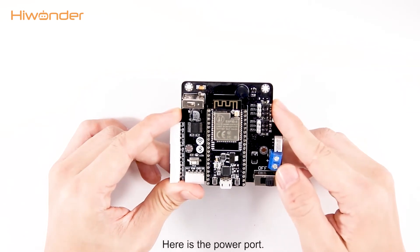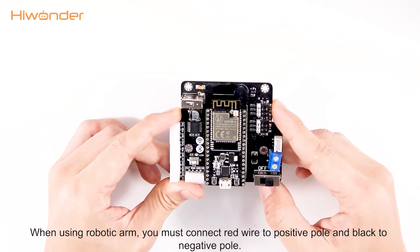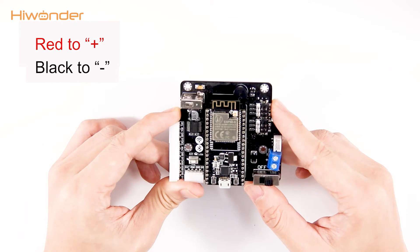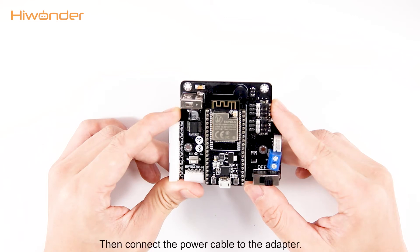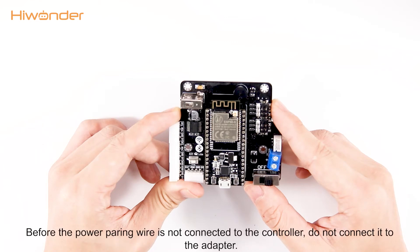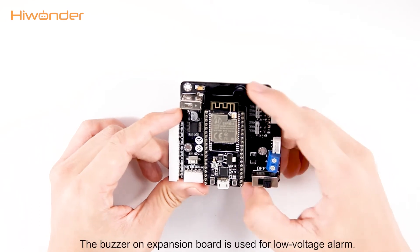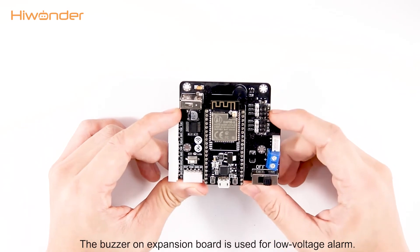Here is the power port. When using the robotic arm, you must connect the red wire to the positive port and the black wire to the negative port. Then connect the power cable to the adapter. Before the power wiring is connected to the controller, do not connect it to the adapter.